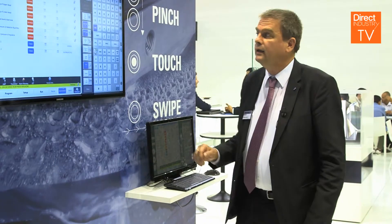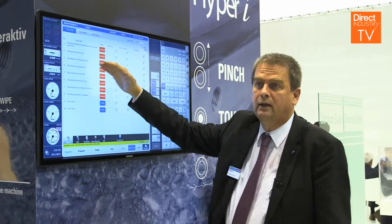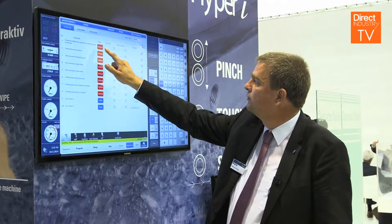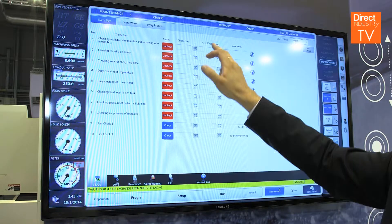On the maintenance screen you have all the points which you need to check in the daily, weekly, or monthly maintenance. You just check them, the check date appears, and the next check day is already shown on the screen — you get a mark when you have to recheck again.